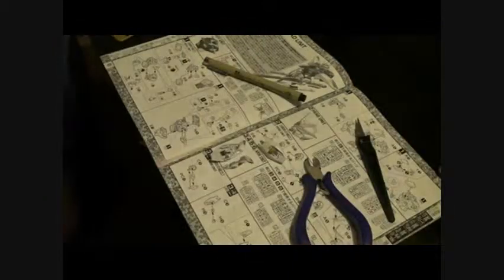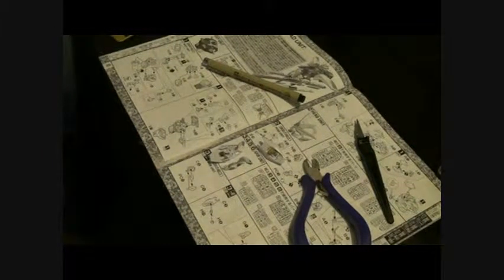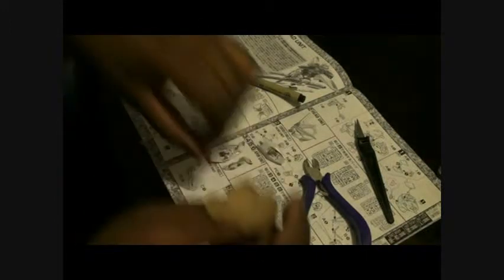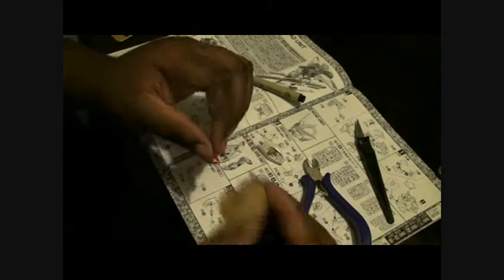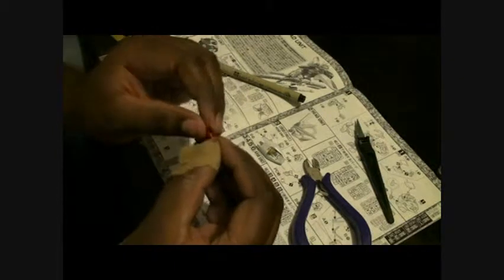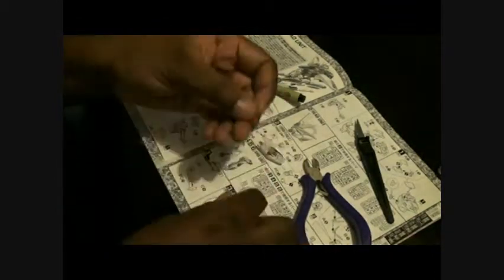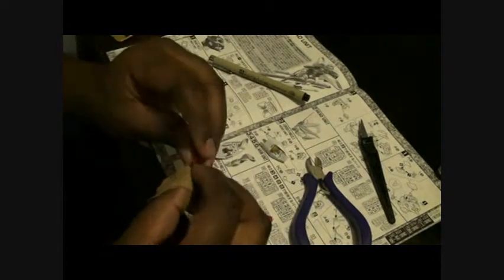We're going to need two red pieces. I spray painted these metallic red a couple days ago, so they're all ready to go. It says to snap them together first. It has a little line around it — perfectly around. Snap the other one together.